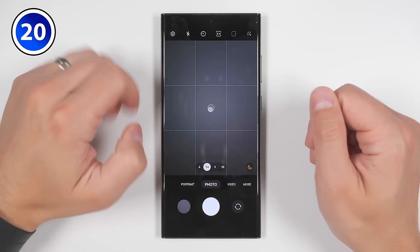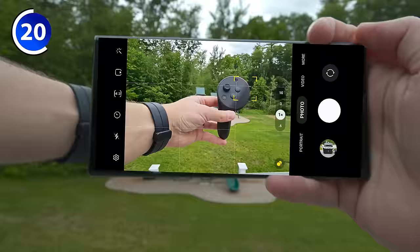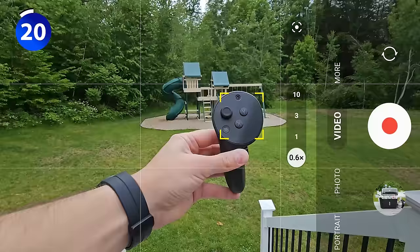If you go to your camera settings and scroll down a bit, you'll see an option called tracking autofocus. If you enable this, then go back to your camera, you'll be able to tap on an object and that'll put a yellow box around it to start tracking it, keeping that object in focus at all times. It does an incredible job of tracking, and will even continue to track when you switch zoom levels. This even works in video mode.